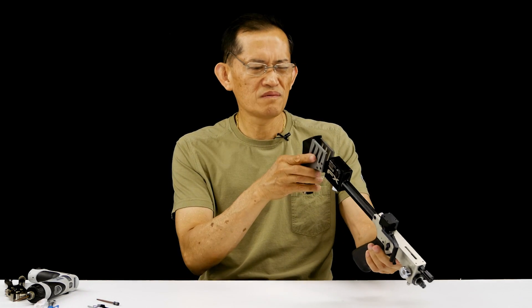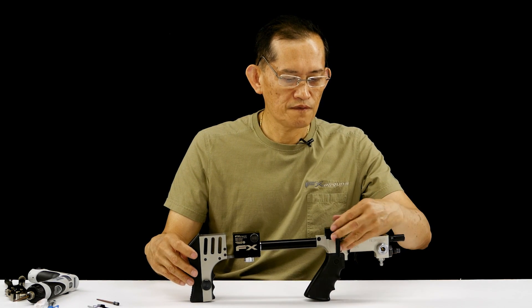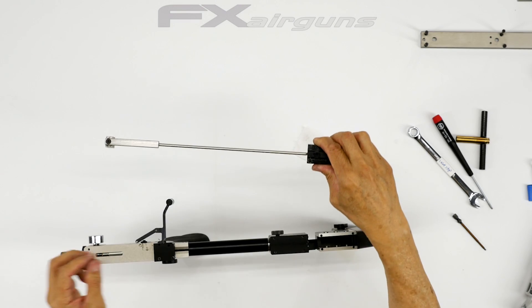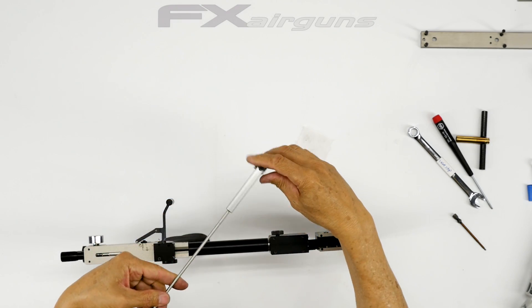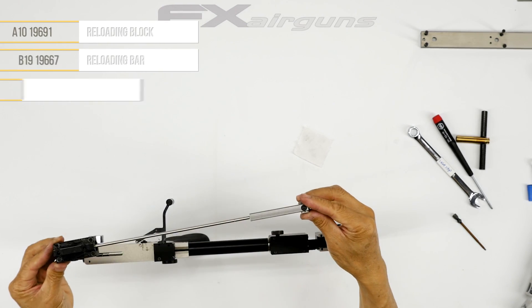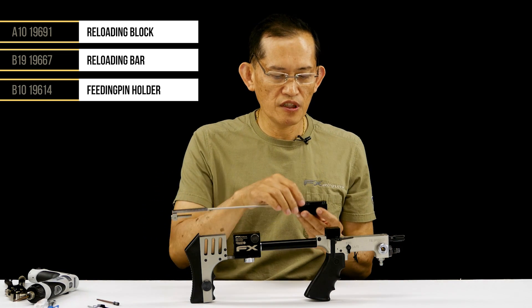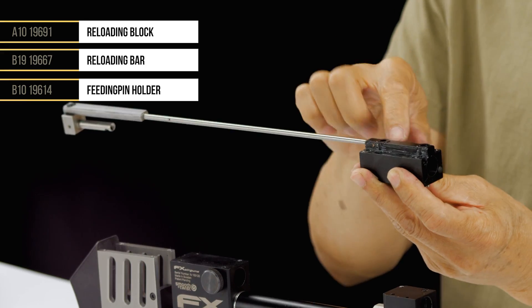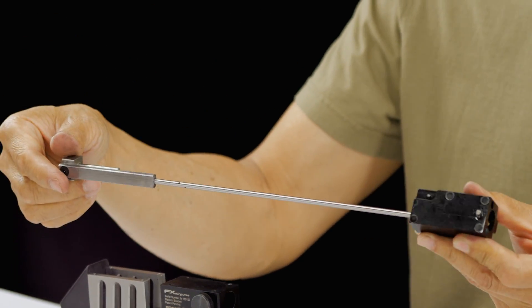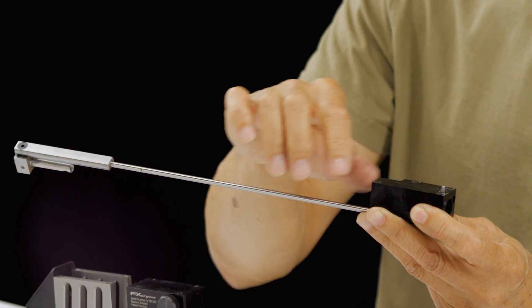Now we're going to assemble the top plate. First we're going to put the fall-off — these are the feeder assembly and a pellet probe rod. When you put this in, you've got to make sure your little Delrin bushing — there are four on top and four on the bottom — it's a little bushing for it to slide freely.